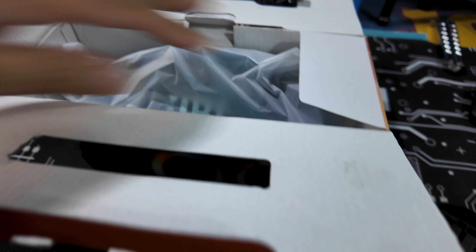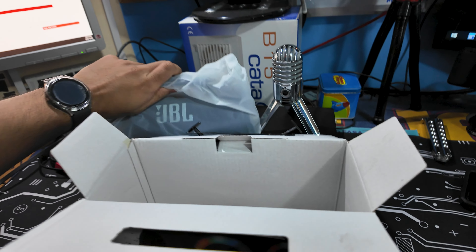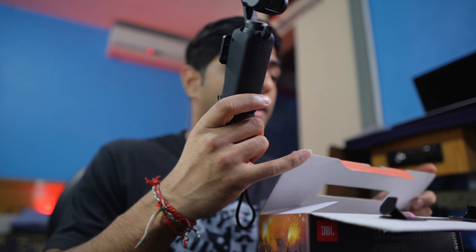Getting into the box, we have our JBL Boombox 3 Mini and it comes with an orange charging cable. We'll talk about the charging cable in a second.